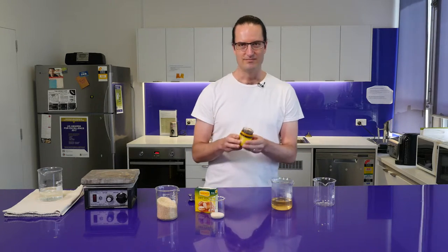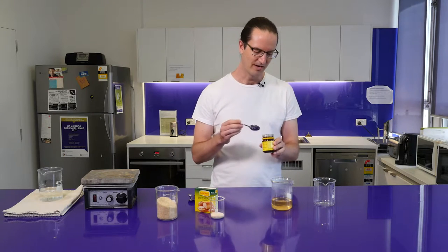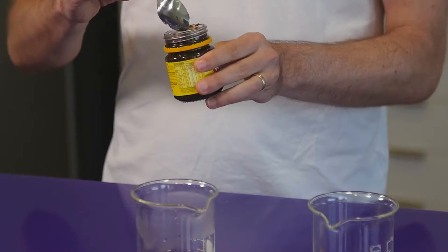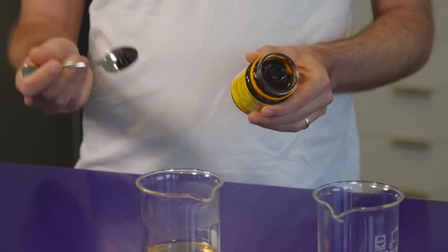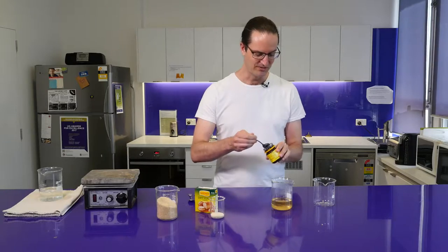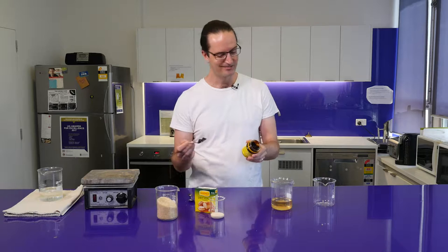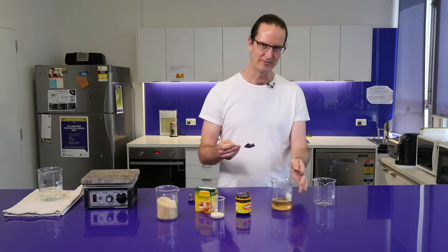We actually don't need much Vegemite at all in here to allow the yeast to grow. The more we put in, the stronger or darker this solution will turn, and also the more Vegemite flavors will be present. So for some who like Vegemite that might be a good thing, others might not be so sure, but we'll put in a good healthy teaspoon for the moment.